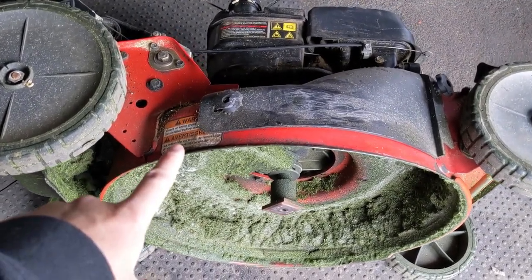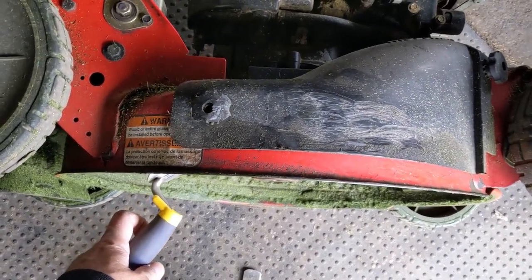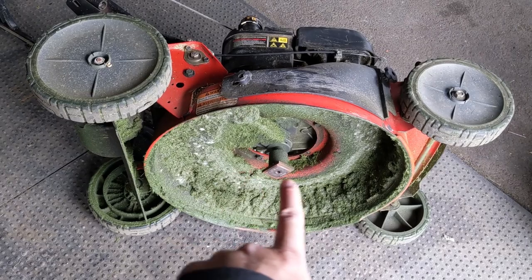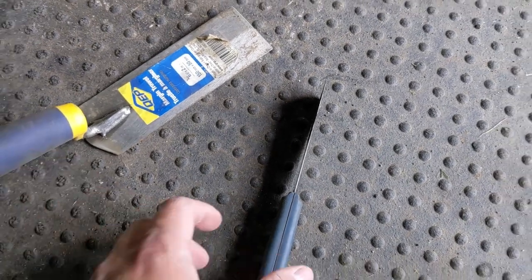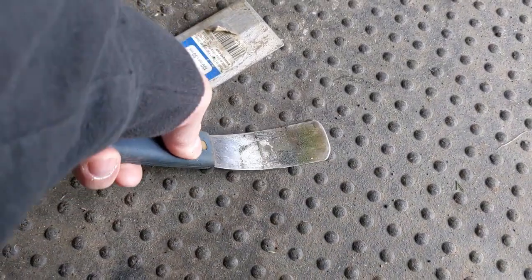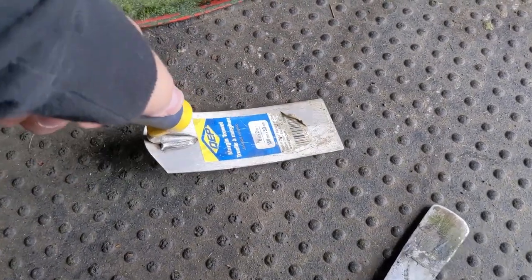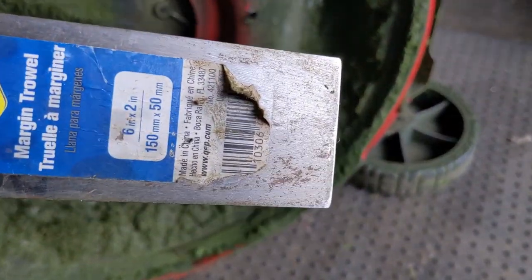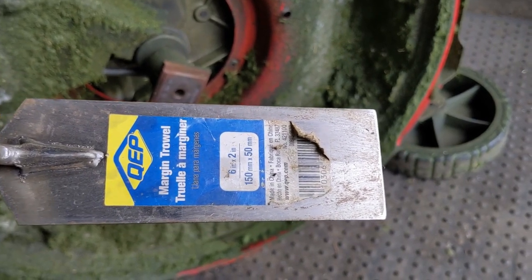Going back to the bottom edge of this mower deck — if I want to go up underneath a deck that's lifted in the air and not flipped on its side, I can go ahead and scrape the debris and the handle stays just under that lip. I don't have to worry about rubbing my knuckles up against the blade. The margin trowel blade has a little flex at the tip, but it's incredibly strong because there is a ridge built up in the center on the top of the blade to give it added strength.